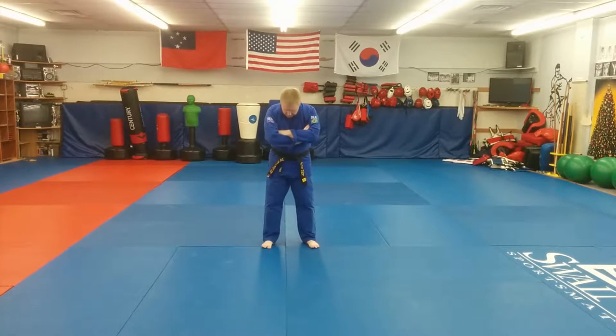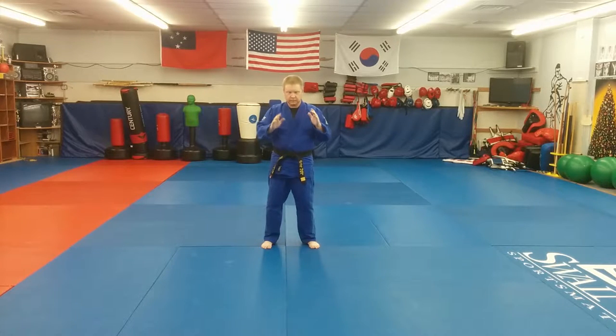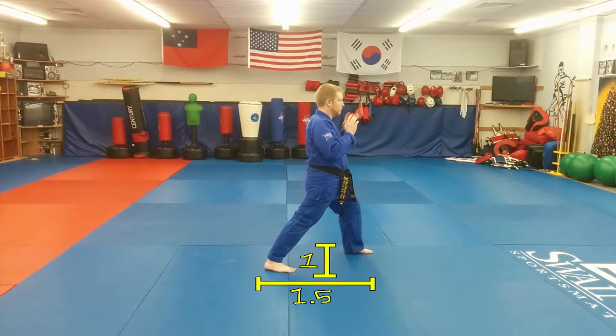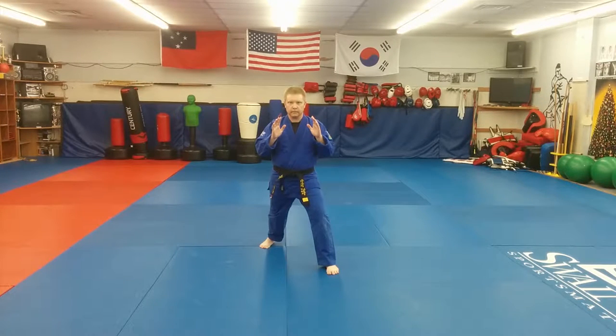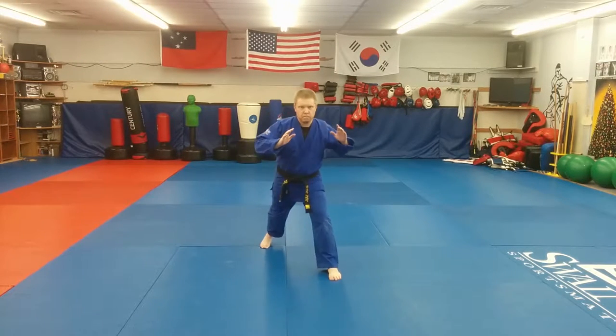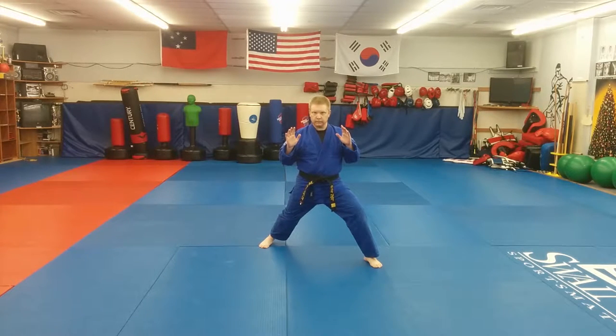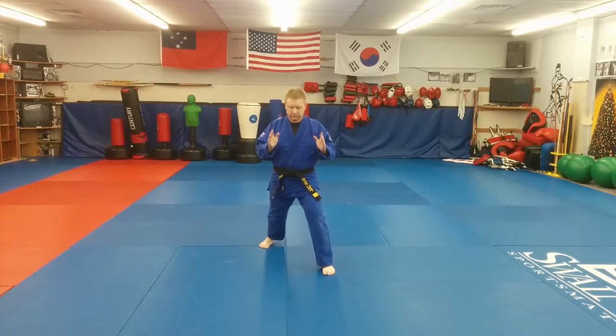The stance I'm in right now is a natural parallel stance. My feet are exactly shoulder width, and I'm going to keep it that way throughout this entire exercise. A front stance is also going to be shoulder width. I'm going to take my left foot and drive it forward one and a half shoulder widths — the length of the stance is going to be 1.5 times its width. Stepping deeper or wider than this is incorrect according to the Encyclopedia of Taekwondo, which is what we follow.